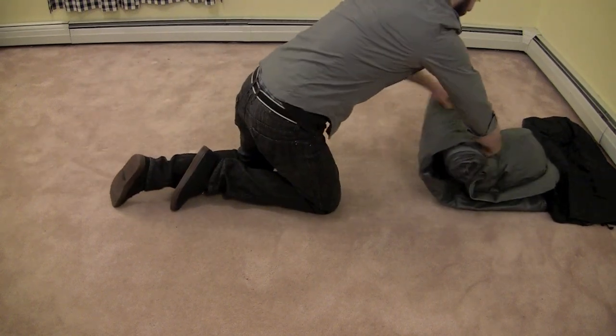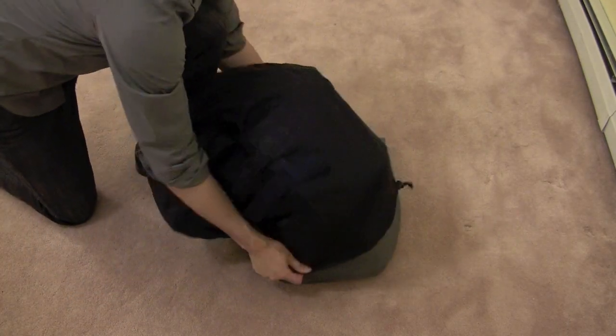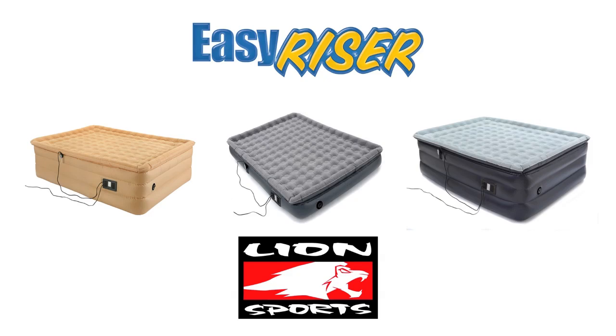Roll the mattress up. Note that taking your time and doing this slowly will yield better results. Once you are finished rolling up the bed, place it in the handy storage bag and cinch the cord. Now your Easy Riser Bed is ready to use the next time you have sleepover company.